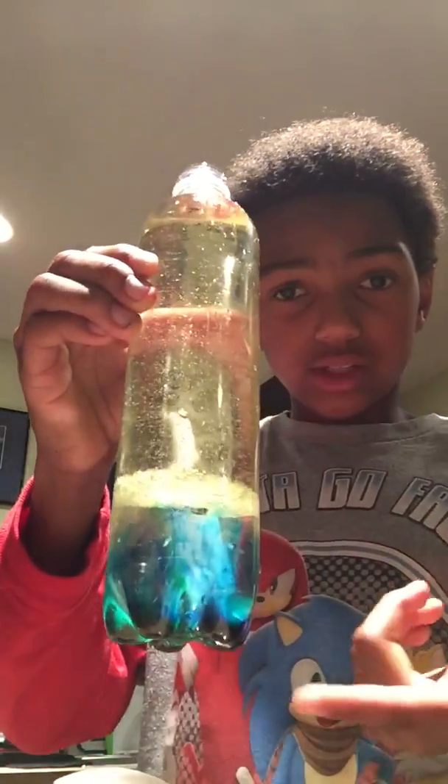Yo, what's up guys! Today I am going to create a lava lamp. I will explain how to make it after I show you guys this. Please do not do this without some adult supervision, because I messed up really bad.